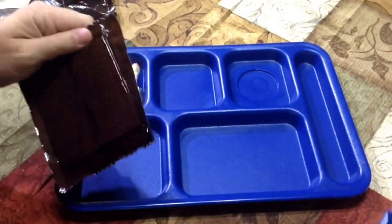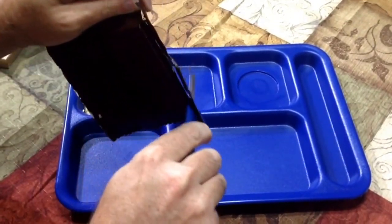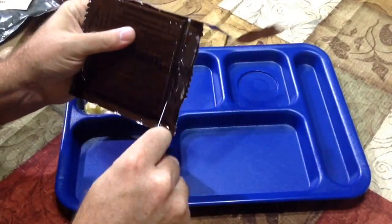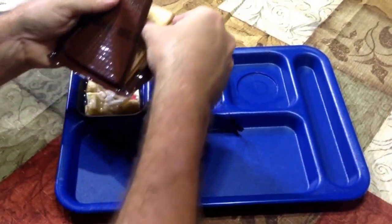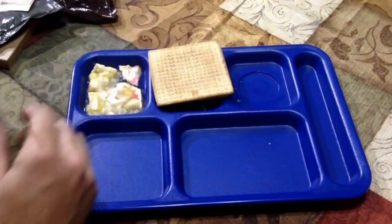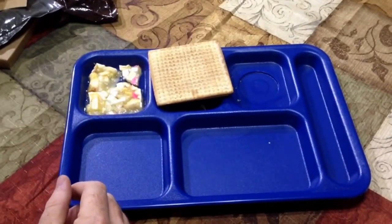Next thing we're going to do is the crackers. The crackers yesterday were really good, so let's hear the air come off them. A lot of this fragile stuff you just cut it open instead of trying to rip the package — it's a lot more prone to come out in one piece. We have two crackers. They smell good, they smell just like the ones from yesterday — they smell fantastic.